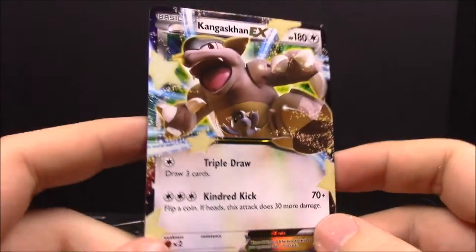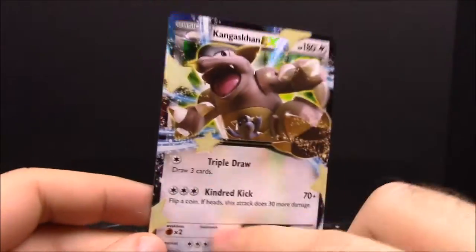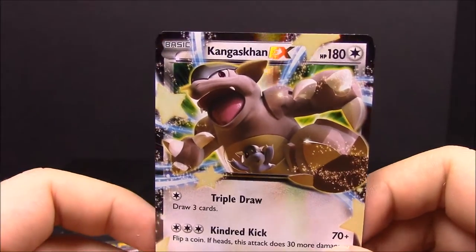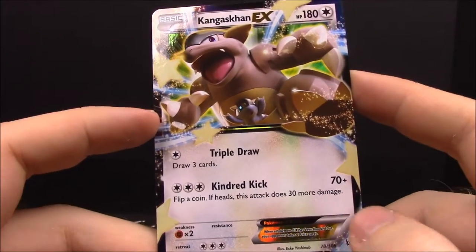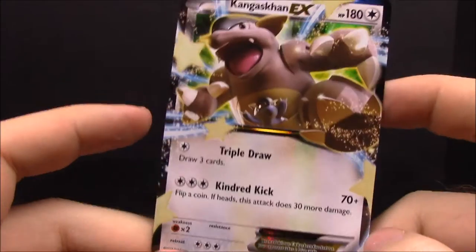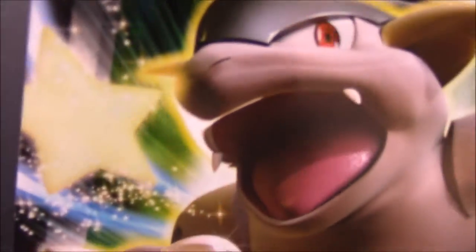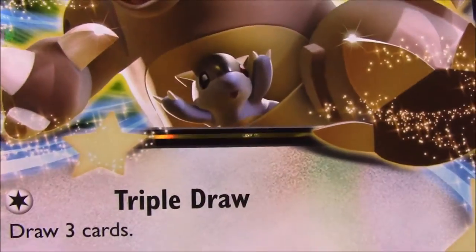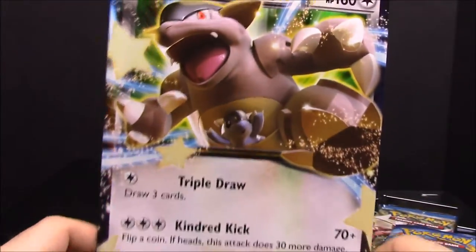Here we have our Kangaskhan EX card, which is really awesome. It is a promo card, but it's almost like a full art kind of thing. It looks really awesome — just a super sleek and shiny card, no texture or anything. It has Triple Draw and Kindred Kick. Kangaskhan was always one of my favorite Pokémon, and in giant size you can really see the little baby down in the pouch — it's just so awesome.